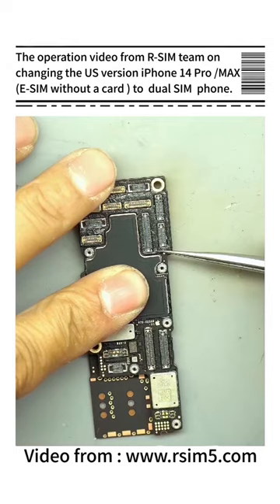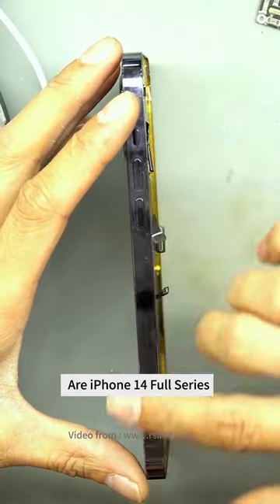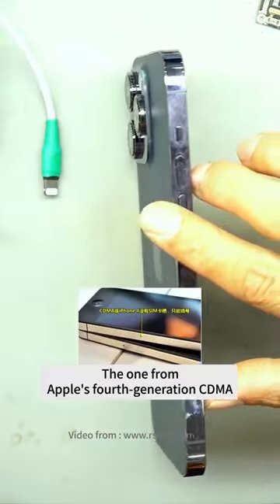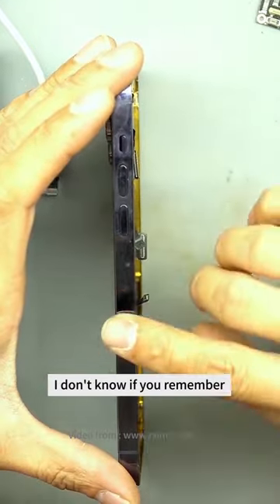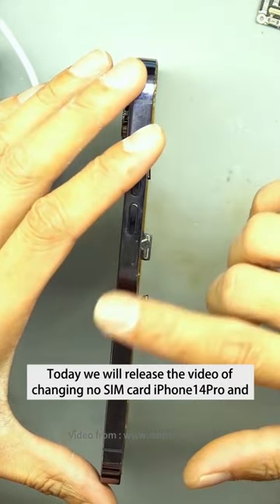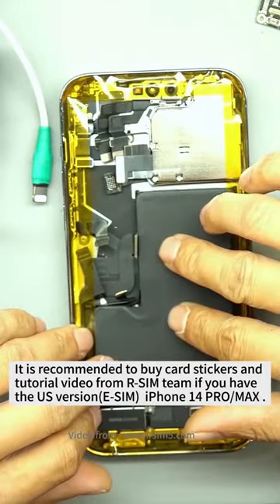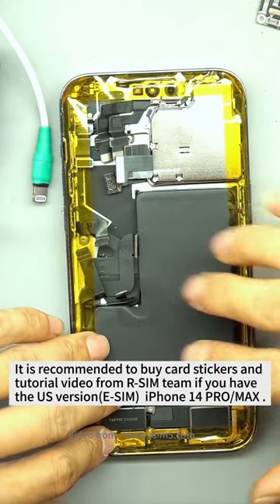This is the operation video from our SIM team on changing the US version iPhone 14 Pro Max from no SIM card to a dual SIM phone. A lot of people only think that the non-SIM card phones are the iPhone 14 series: 14, 14 Plus, 14 Pro, and 14 Pro Max. Today we will release the video of changing the no SIM card iPhone 14 Pro. It is recommended to buy card stickers and tutorial videos from our SIM team if you have the US version iPhone 14 Pro Max.